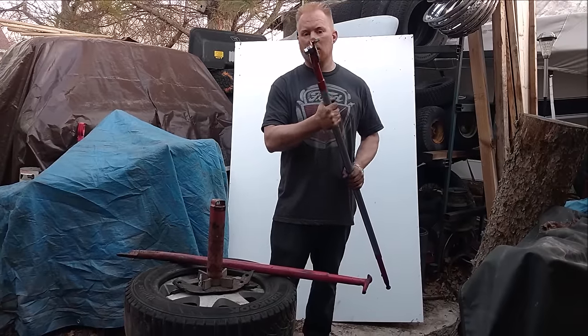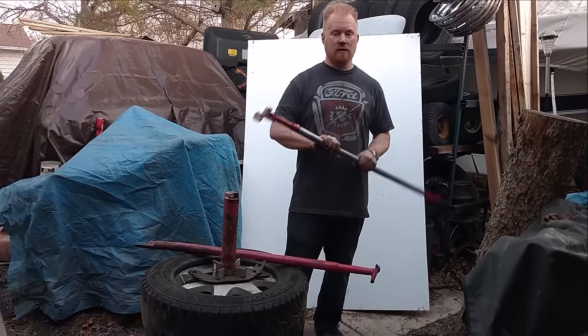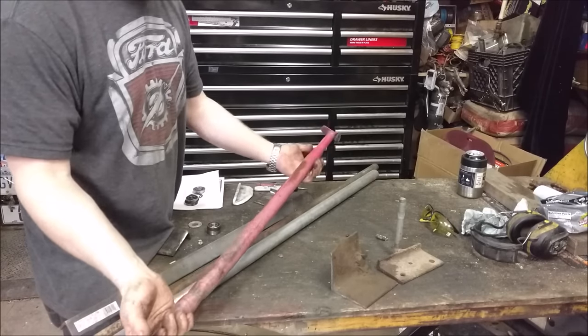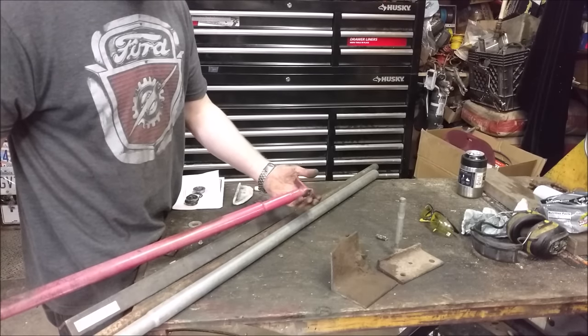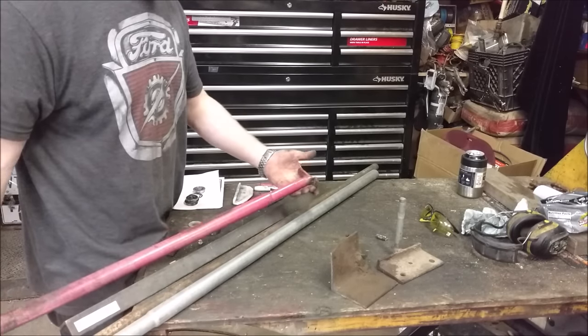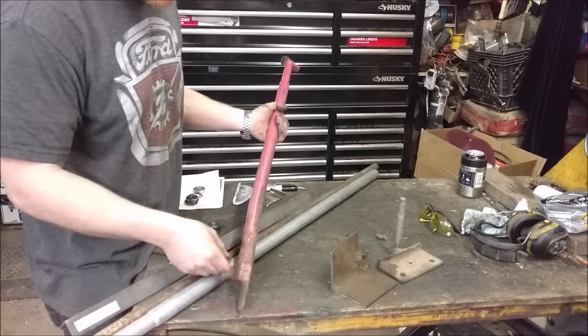It mounts and dismounts on aluminum or chrome or even steel rims without scratching any of them effortlessly. So this is the type of bar that comes stock with a manual tire changer. This end right here is pretty useless unless it's a really soft, gushy tire and you can almost just push it on by hand. I use this end for everything and this has installed a lot of tires.